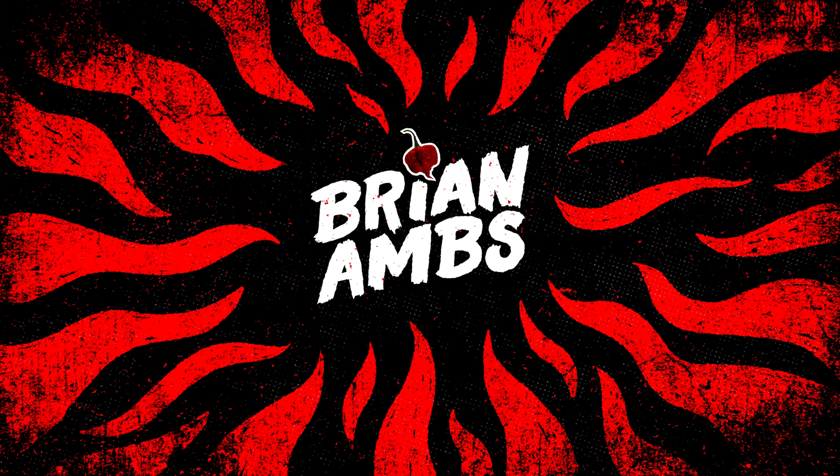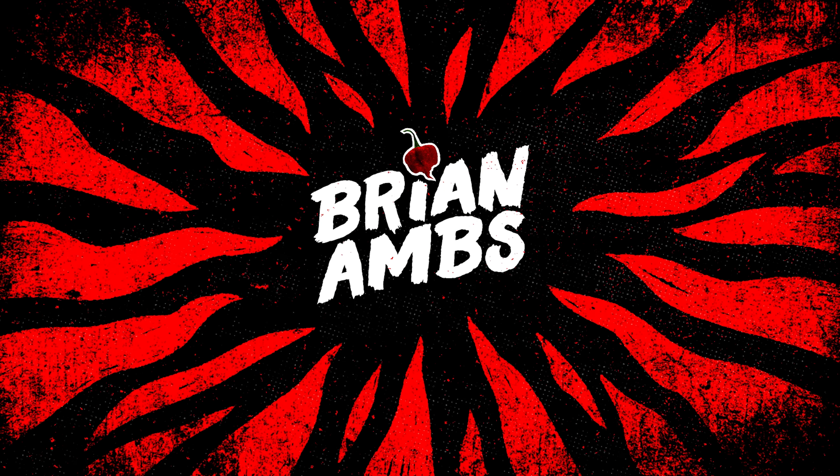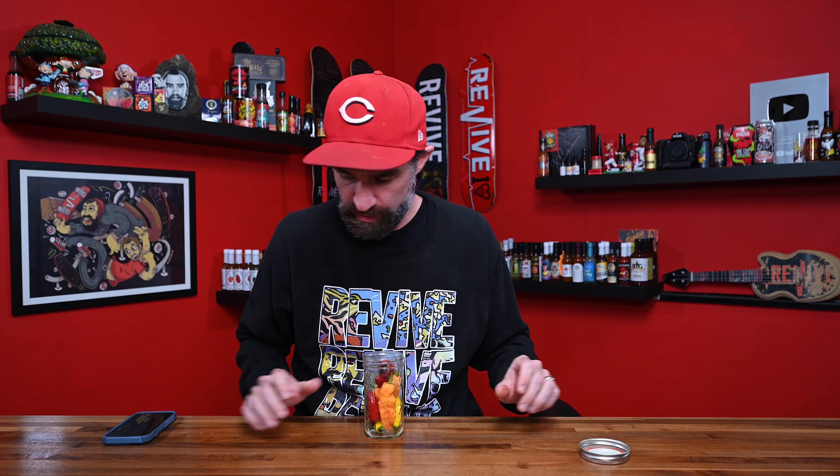Got a whole jar of pain. This is a jar of peppers, and I got them — they arrived from my good friend Jake Cole. I might make him eat one of these peppers with me in a video. Jake, you down?